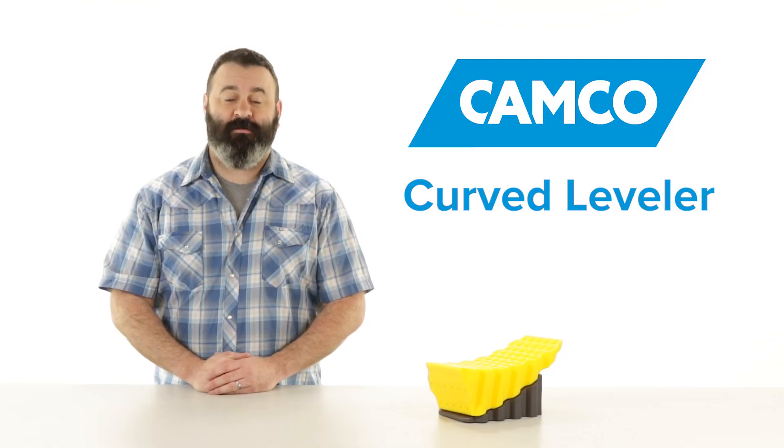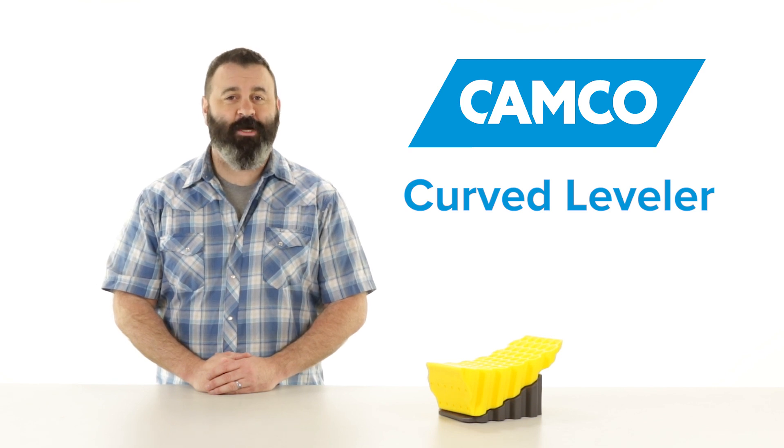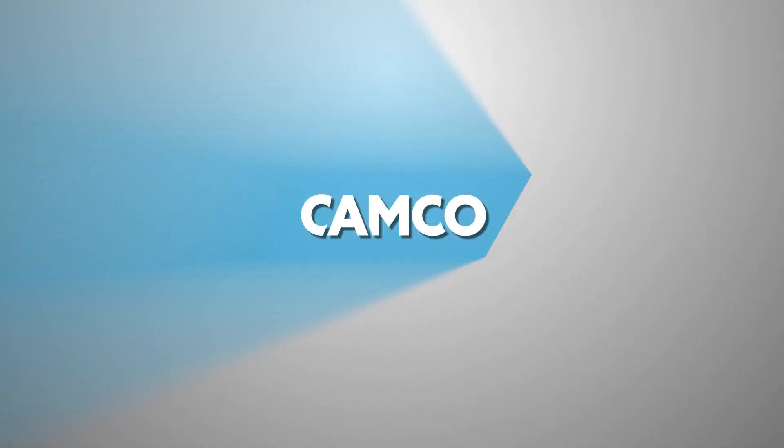So there you have it, Camco's Curved Leveler. If you don't have one, you should get a couple today. Camco.net.